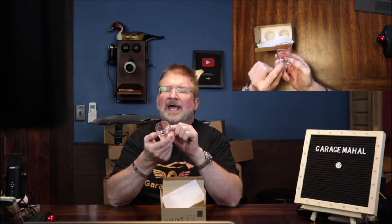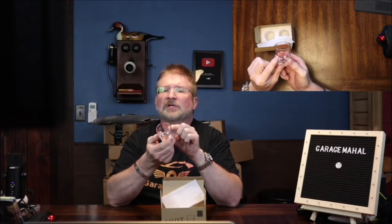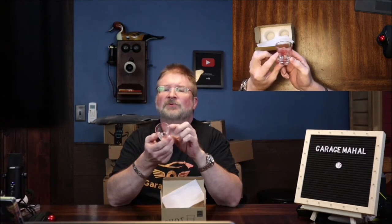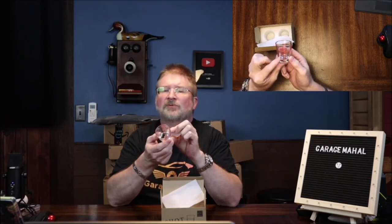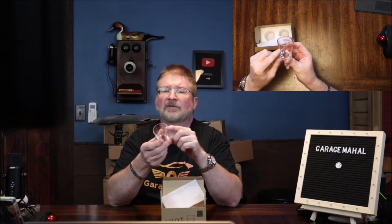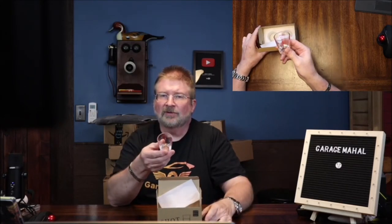You got one ounce, three quarters, half, quarter ounce. You got milliliters: 30, 25, 20, 15, 10, and 5. Teaspoons: 6, 5, 4, 3, 2, 1. Tablespoons: 2, 1 and a half, 1 and a half. And then obviously the ounce scale up again on the other side. These are super handy and super great.